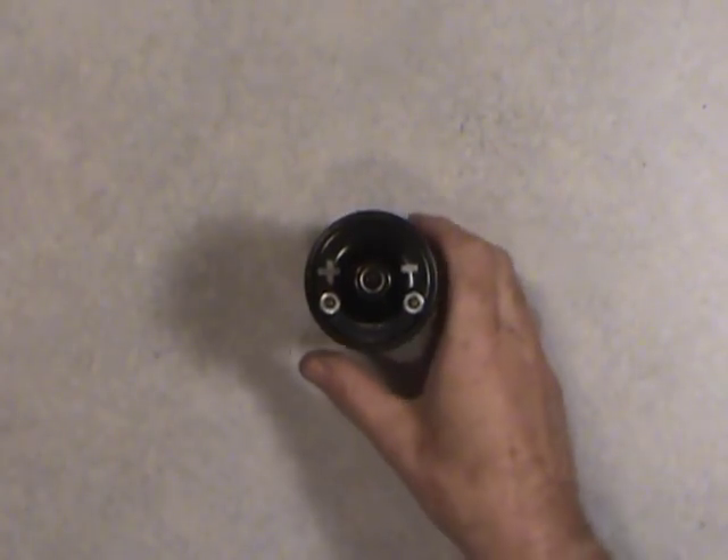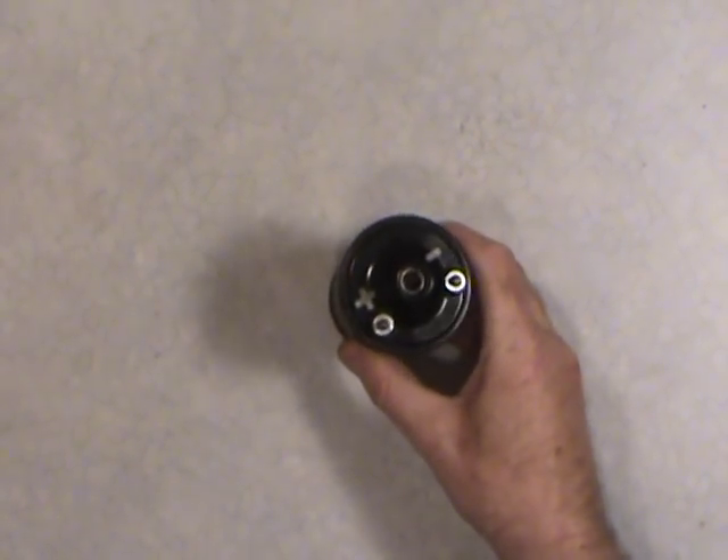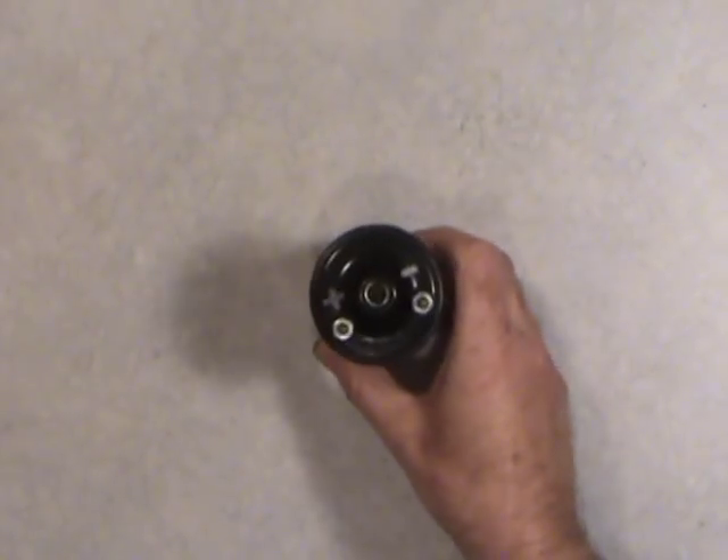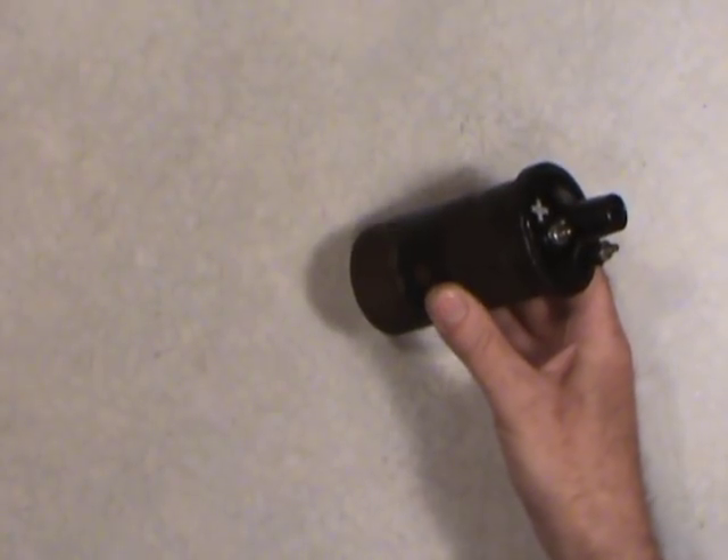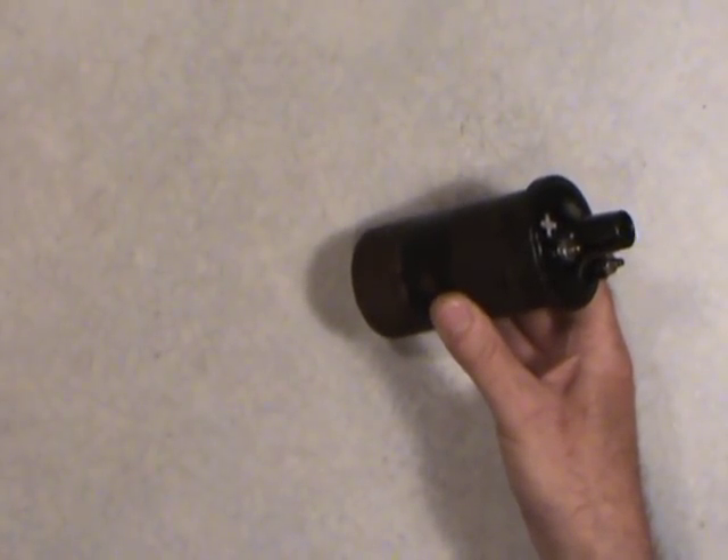Welcome folks. Today I'll be talking a little bit about an ignition coil. This particular one here is an oil-filled ignition coil out of a mid-70s 360 cubic inch Dodge engine.